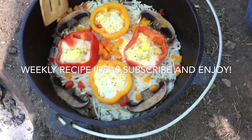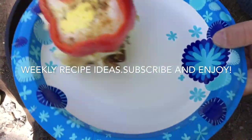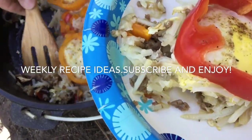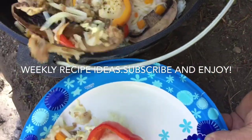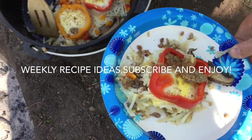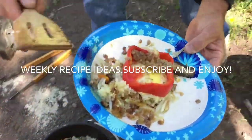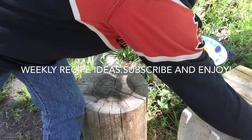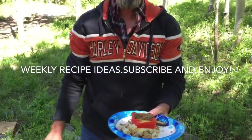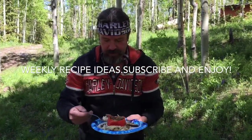Here we go. Those mushrooms, and see that sausage under there — that worked good. Yummy! If you can think of a name for this delicious dish, comment below and let me know. If there's a dish you'd like me to make, just let me know that too.